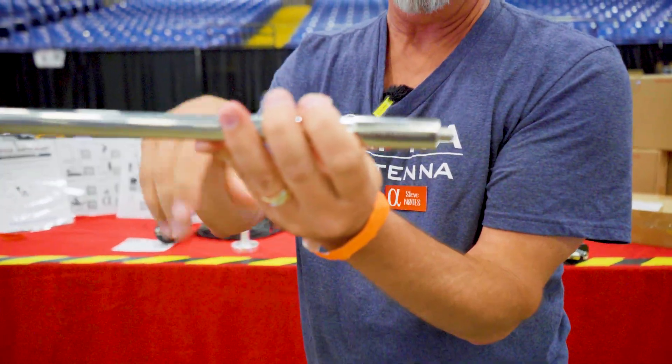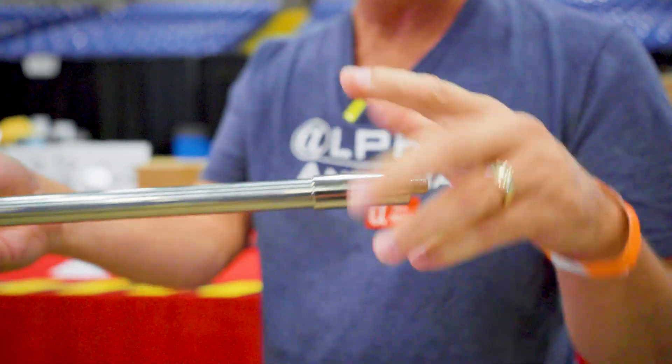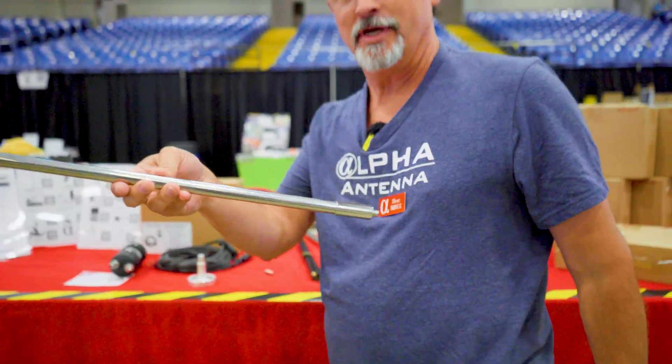If you happen to find one that has a return address label on it, make sure you use it and send it back to them — because they bought them from China and relabeled the junk.